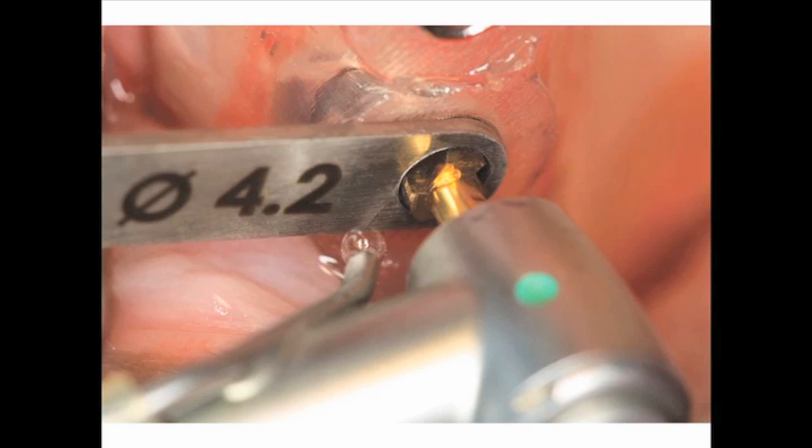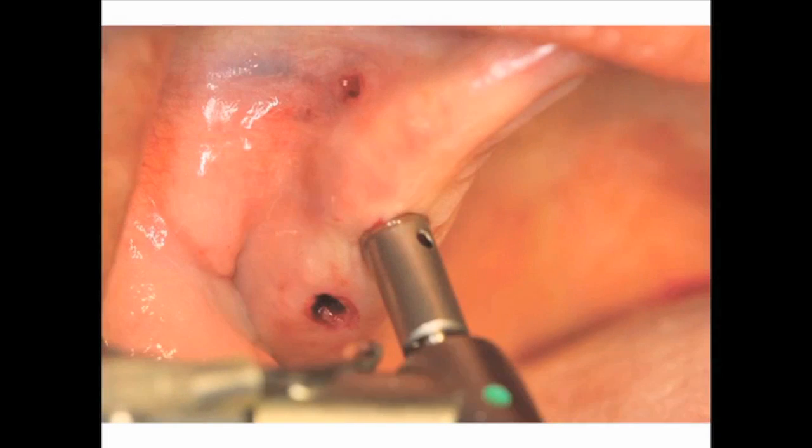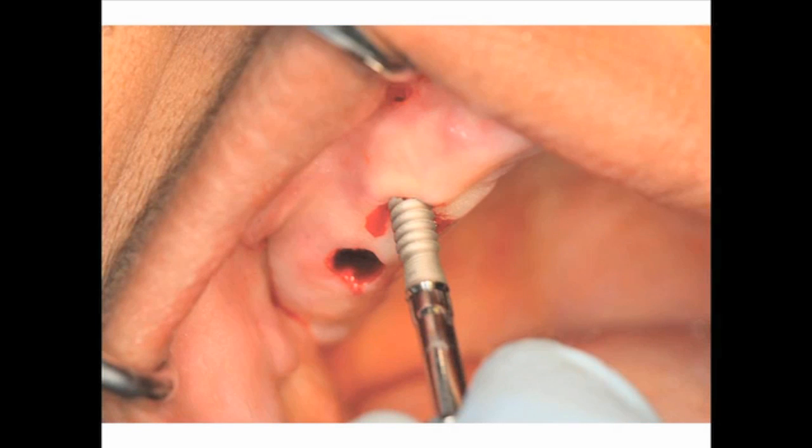Once all the osteotomies are made, because we used a universal SurgiGuide system, I can't place the implants through the surgical guide — so I simply remove it and use a tissue punch to remove the epithelium around the neck of the osteotomy sites. We don't want epithelium engaged within the osteotomy site as it can cause a problem in healing. Figure 25 shows us placing a 3.3 millimeter by 13 millimeter Cybron Pro XRT dental implant into position at tooth number 5 — all predetermined using our CT diagnosis and virtual placement via the Simplant system.